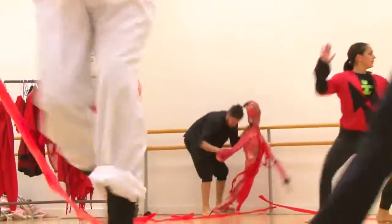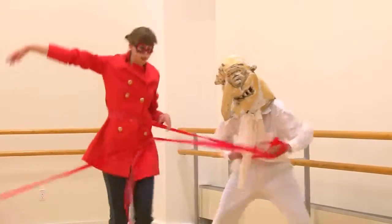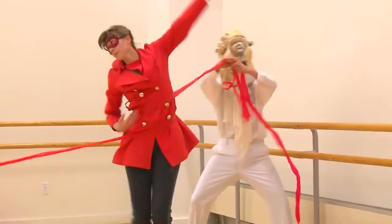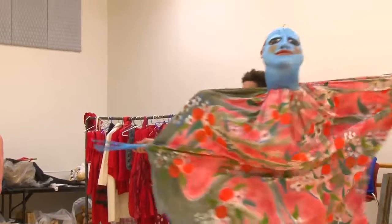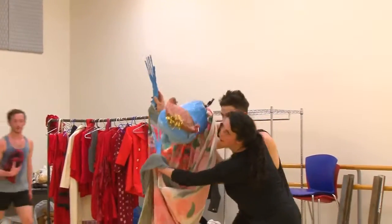The great thing is that with the puppets we are transferring our souls into something that would be inanimate, as opposed to dance, where we are animating ourselves.